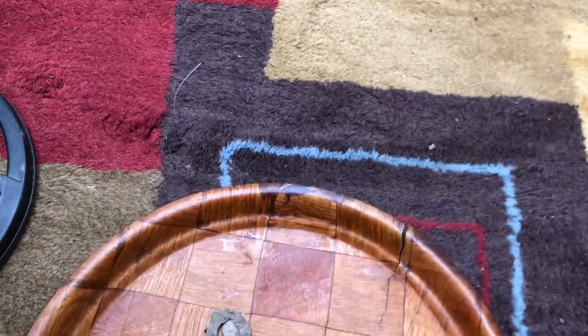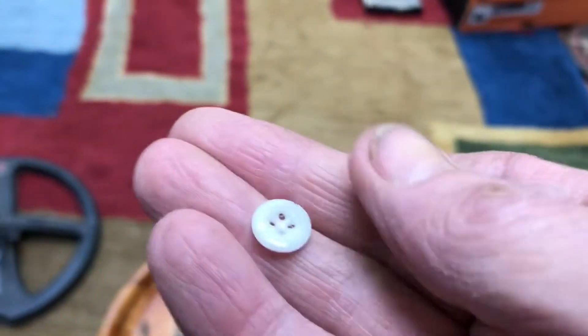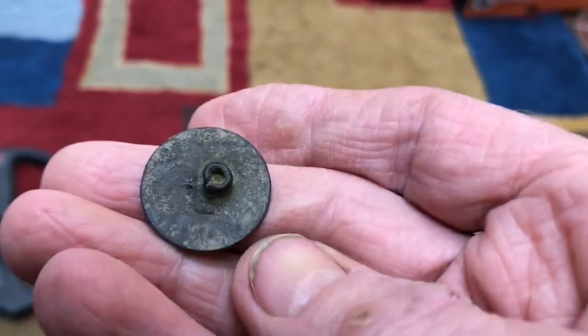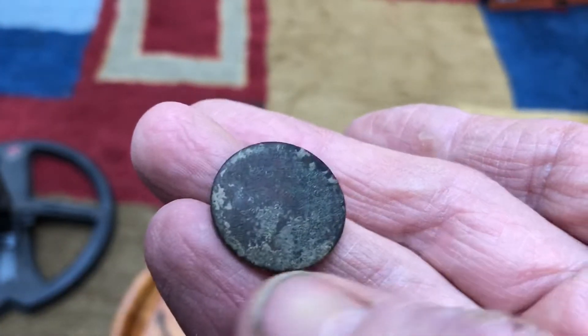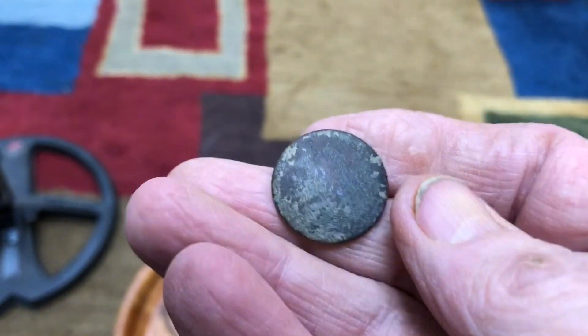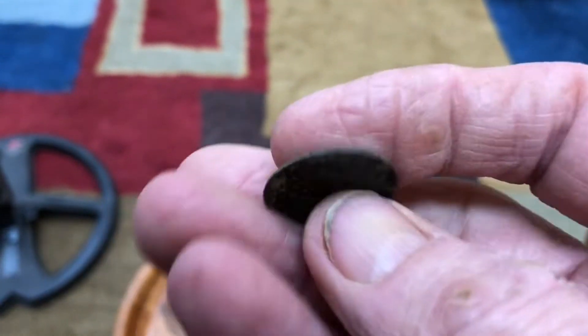I've also got a piece of melted lead. I found this little porcelain button in a hole, and I got a pretty nice little flat button here - nothing on the back, nothing on the front either, but that was a pretty surprising find. I dug four or five nails out of the hole before I got the button.